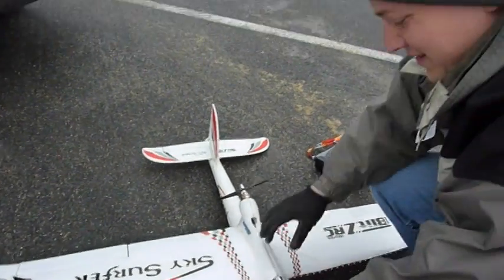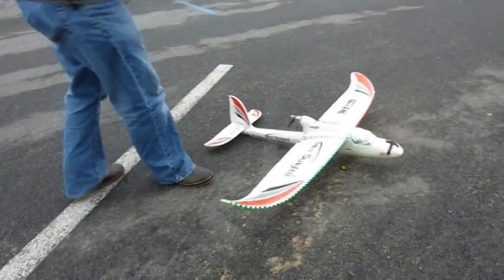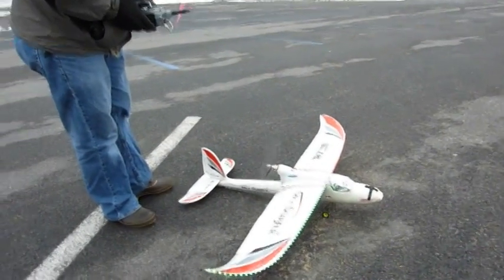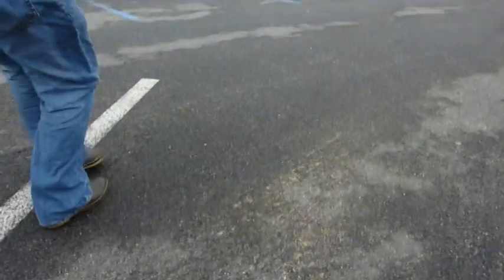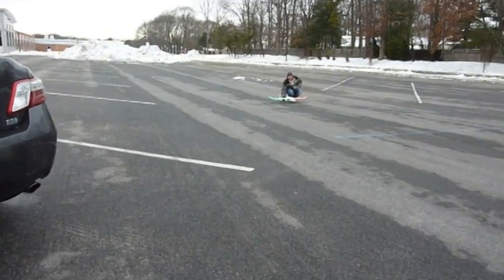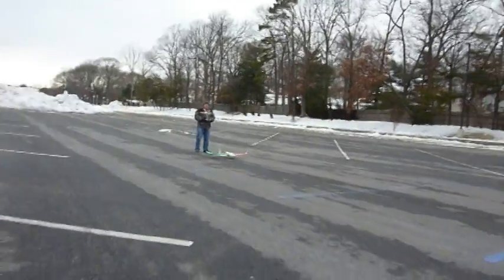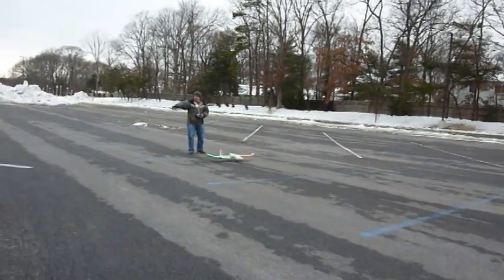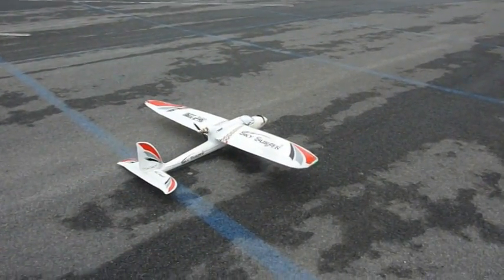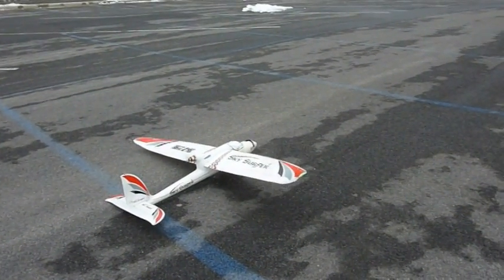I've got my daughter who is filming everything for me. Check it out, make sure everything is working. Now make sure you keep your eye on the plane. Try to keep it in the picture. Here we go, let's go!